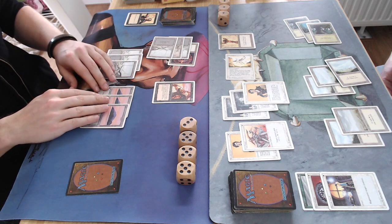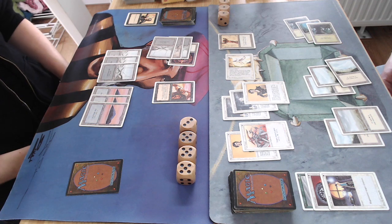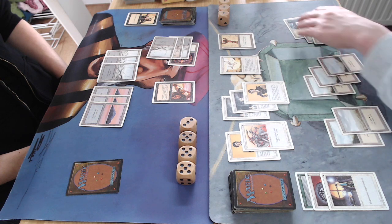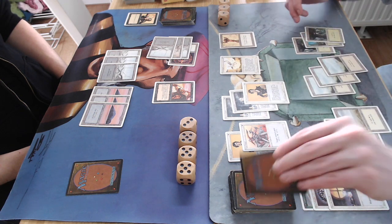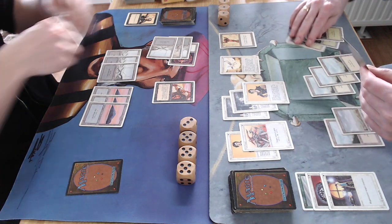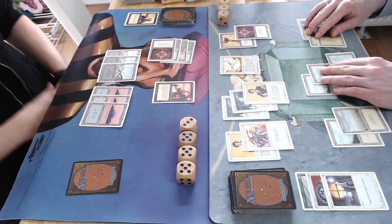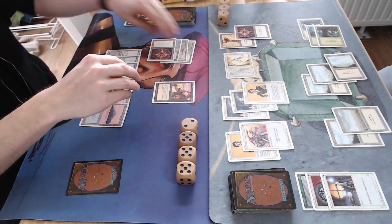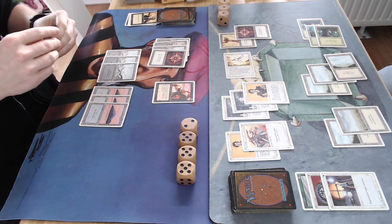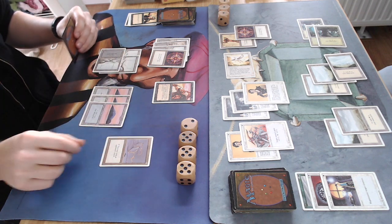Now I'm using that synergy — using the Conservator to prevent the two damage I get from the Erg Raiders because I'm not tapping them to attack. A little surprised my opponent isn't using the Rod of Ruin. Then he says he forgot! I'll take it. Oh, another Conservator! How often do you see a game where both players play with Conservator? That's just ridiculous.